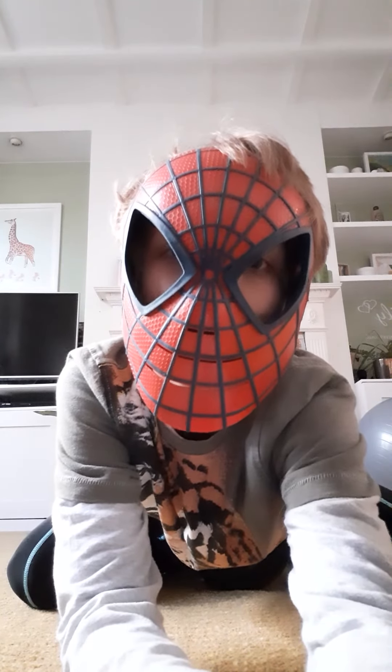Bye guys, it's my game time so bye! Make sure to leave a like on the video and subscribe. Bye!